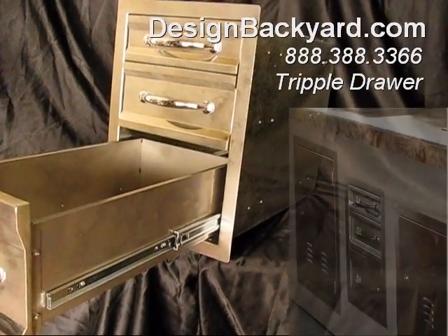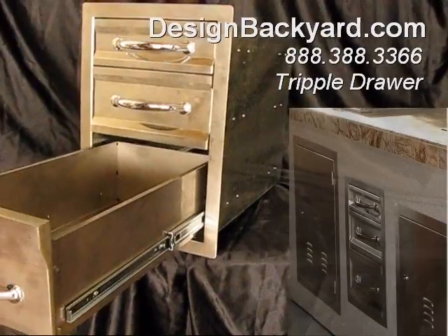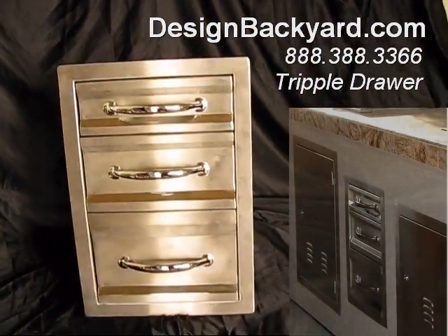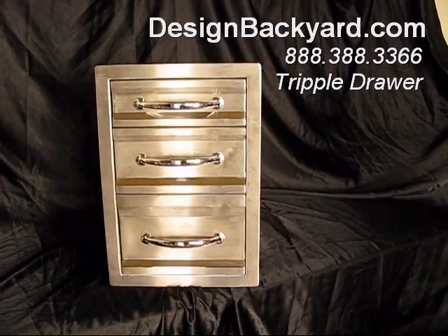Simply slide the drawer into place in your new outdoor kitchen from the cutout we give you on our website, designbackyard.com. Make sure you build a proper shelf to support the deep depth of the drawer.